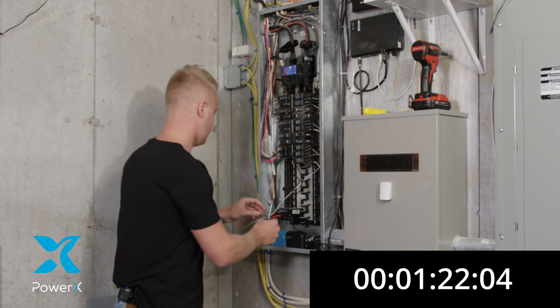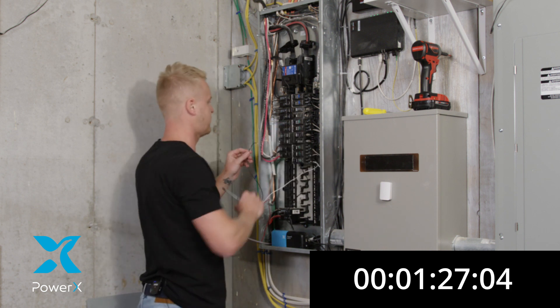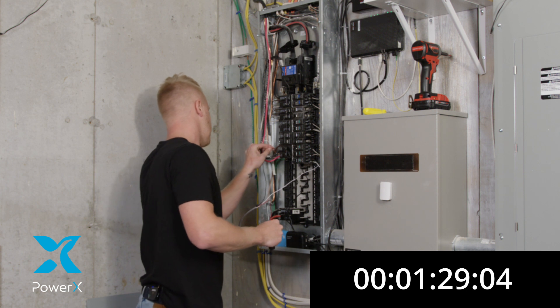That was quick and easy. Now we're going to go to our hot wire. Make sure you turn the breaker off — which is already off. We're going to install our black wire.